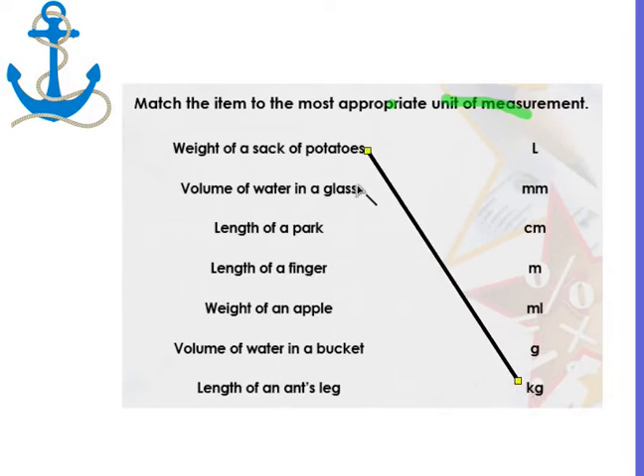The volume of a glass of water — volume straight away gives it away. A glass of water, not massive, but not really small. The length of a park — that's quite large, so I'm going to go with meters.